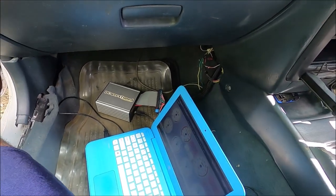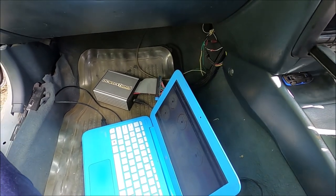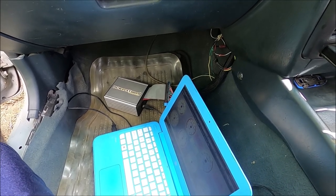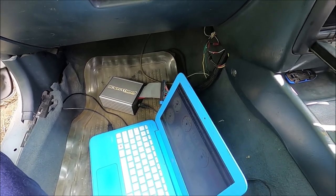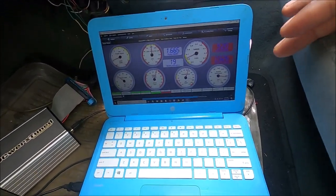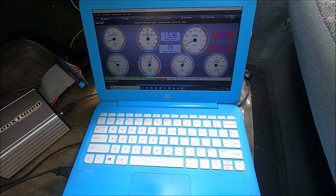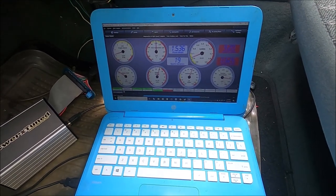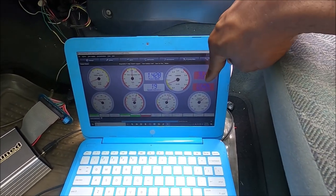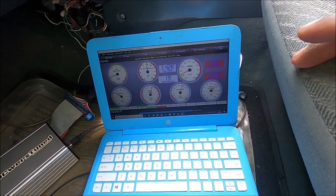I'm expecting this to just fire right up. I don't have the wideband installed on this one, but it should fire up. Moment of truth - and it works. Temperature is reading correctly, RPMs are good. The wideband isn't connected so the fuel ratio isn't accurate, but it works.